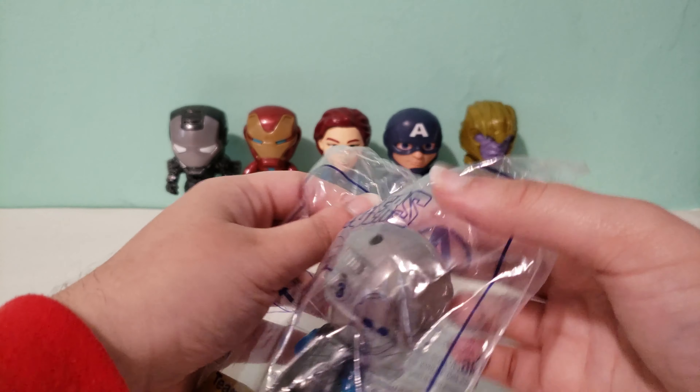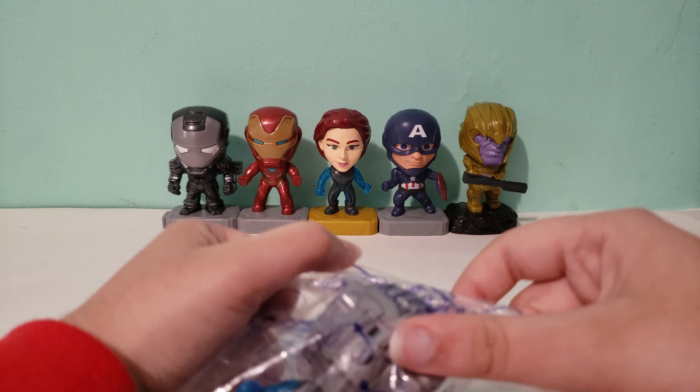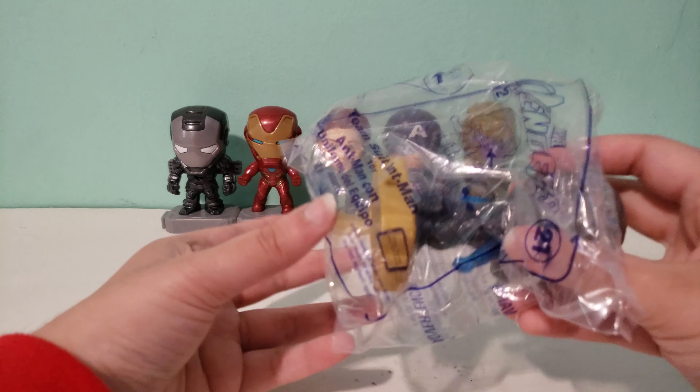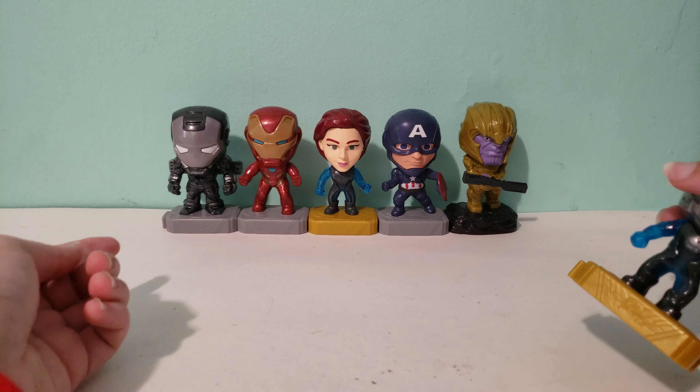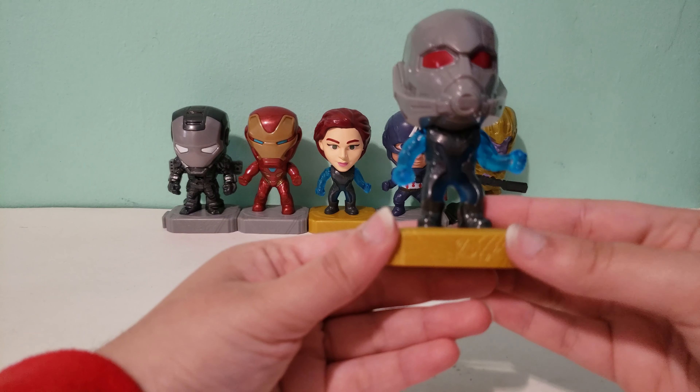All of the Team Suit versions are light-up versions which is pretty cool. And then there are also regular versions of basically all of them and then there's Thanos over there. All of the toys you see in the back have their own video so you can check that out if you would like.